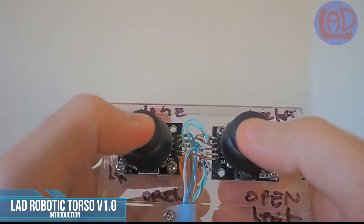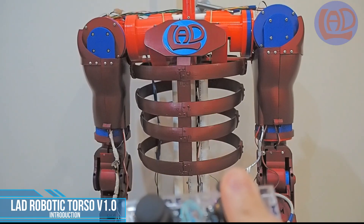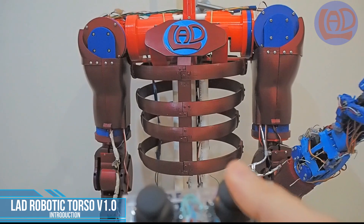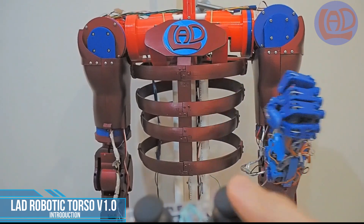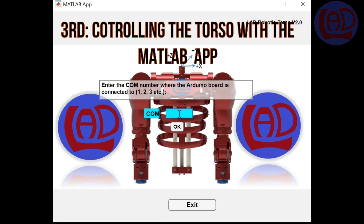The second option is to control the movements of each arm and both end effectors with a joystick. And finally, you can control the robot by using a MATLAB app that I have developed specifically for this project.